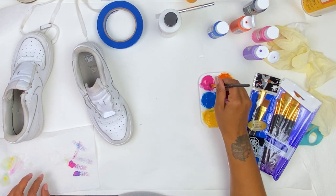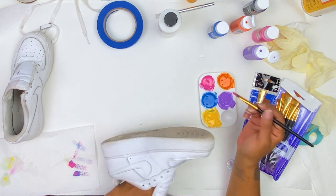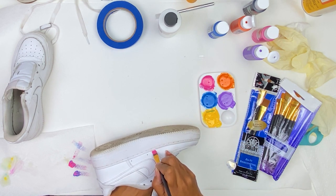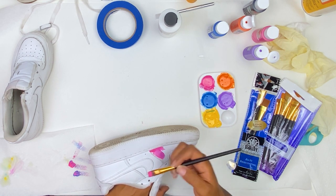Now you can start painting. I learned a lot during this process — this was the first time I painted on leather. Initially what I tried to do was paint one coat and then almost immediately go back in and paint a second coat, which didn't work out well.